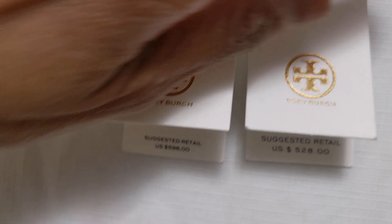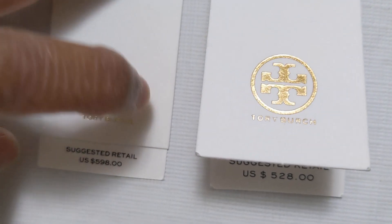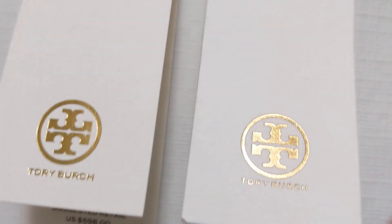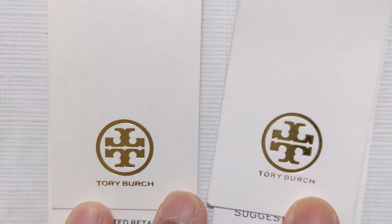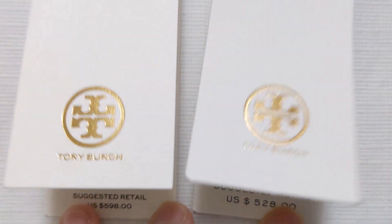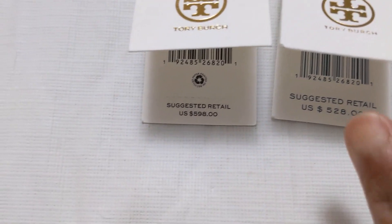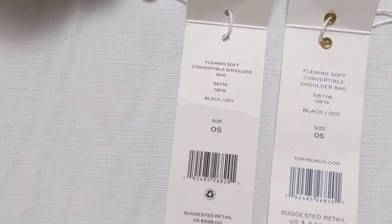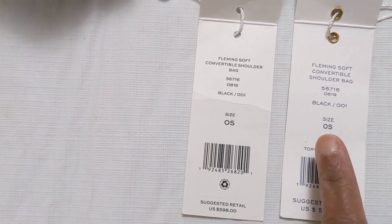First we're going to look at the logo. The logo is kind of different — this is the authentic, and this is the fake one I got from Poshmark. Look at how different they are. And the price tag: the Poshmark one is bigger, the authentic one is smaller, and it has a recycle sign on the authentic but no sign on the fake one.